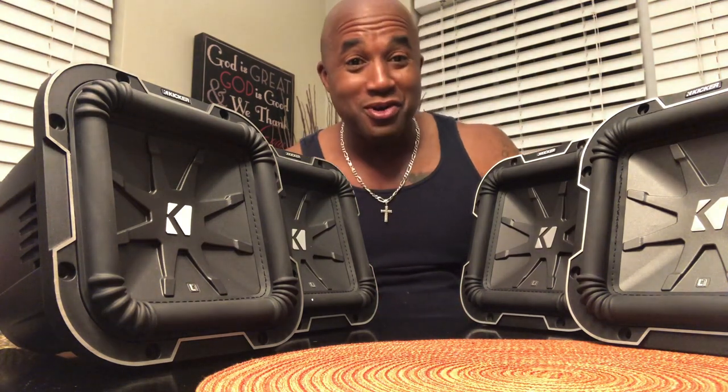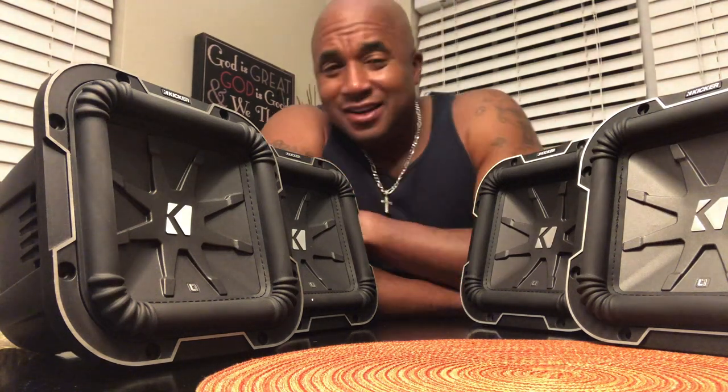Some of y'all asking, man, are you serious? You're going to run Kicker? Yeah, after coming from Sundown, DB Drive, American Bass, you're going to turn around and run Kicker subs, square Kicker subs. The answer is emphatically yes.